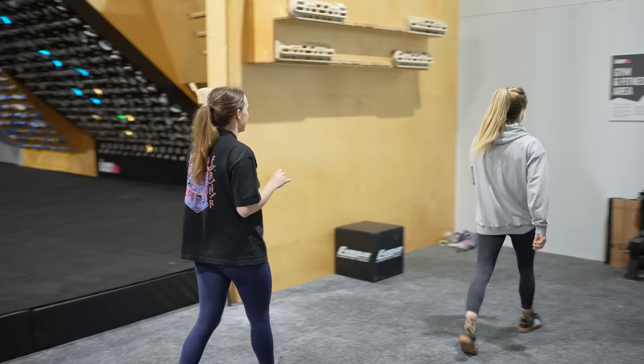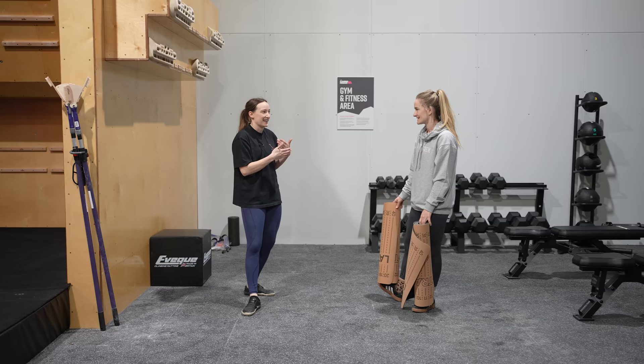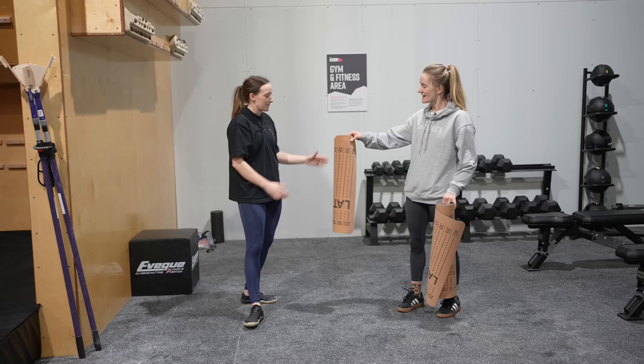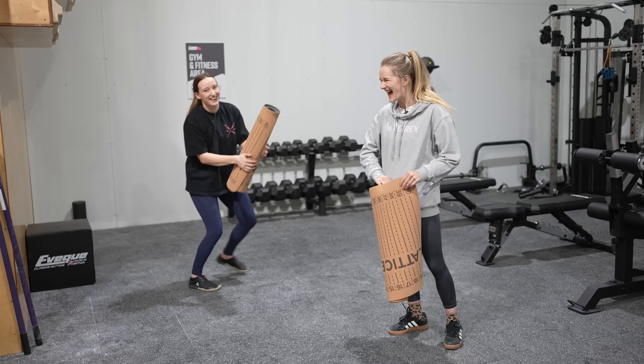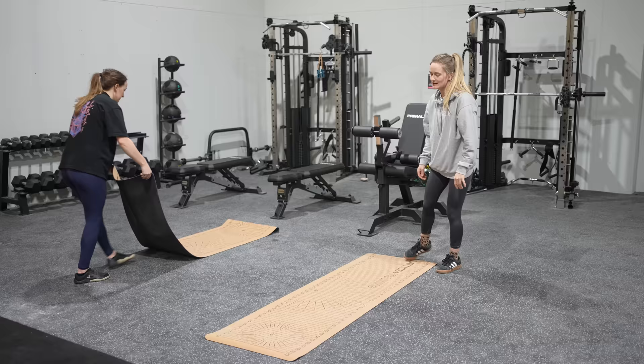I've definitely been on a journey in the last couple of years with how I see the warm-up. It always used to just be the thing that I had to do because I knew I had to do it before I got to climb. And now it's like my time — I'm going to use this time to switch my brain on, get my body warm. It's not just about getting my body warm. And I think people underestimate what you can get out of a warm-up as well.